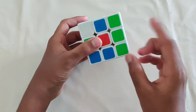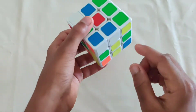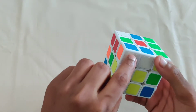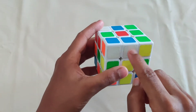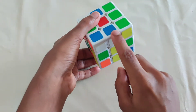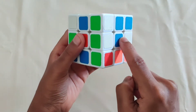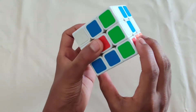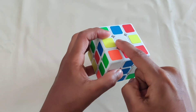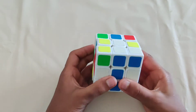The first step in solving the white cross is looking for a white edge in the bottom layer. Corners have three colors, edges have two colors — you want one with two colors. Take the color that is not white, so blue, and match it up with its center. Then match white with the white center by turning it up, and you've got your first edge done.